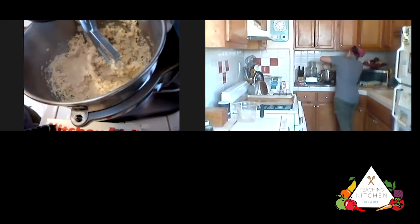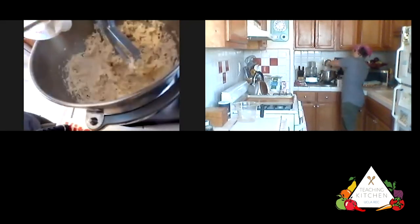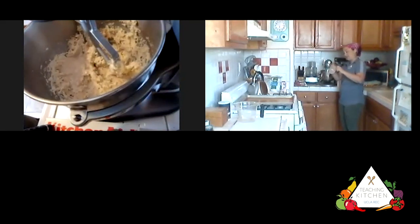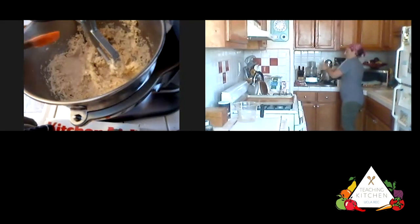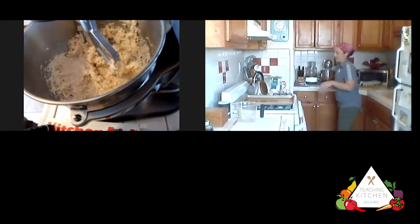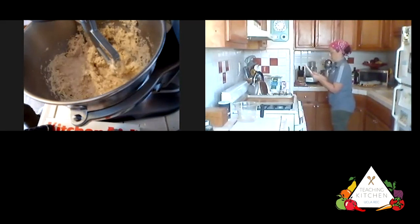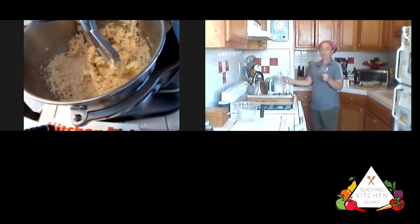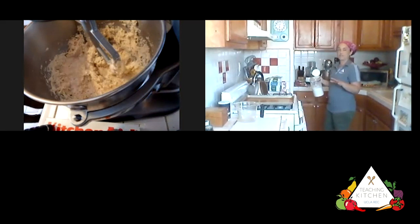Make sure you scrape all of the yeast mixture out of that measuring cup — if there's any yeast or yeasty water still in there, you have to get all of it out, even around the edges. You want every last drop of that yeast, because that's where all of the rise is going to come from. We'll mix that in with the paddle attachment, and then we're going to add three more cups of flour one cup at a time.